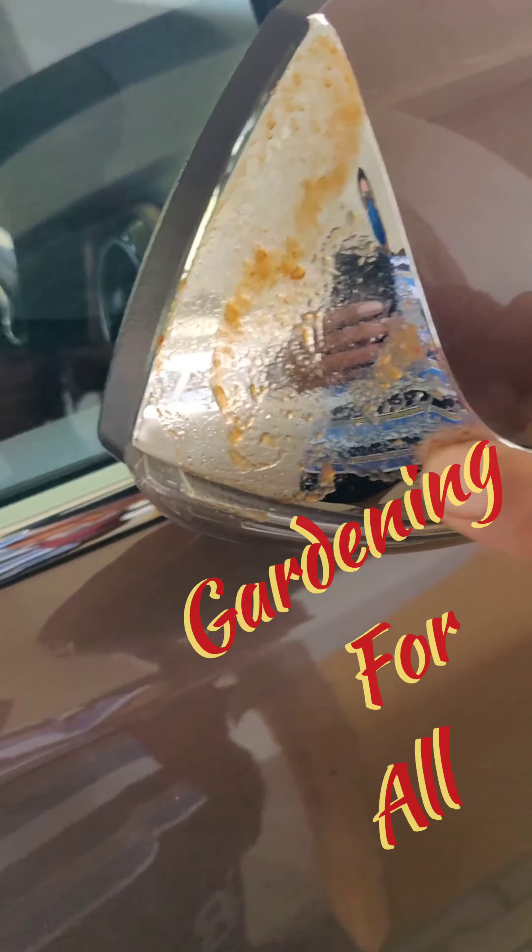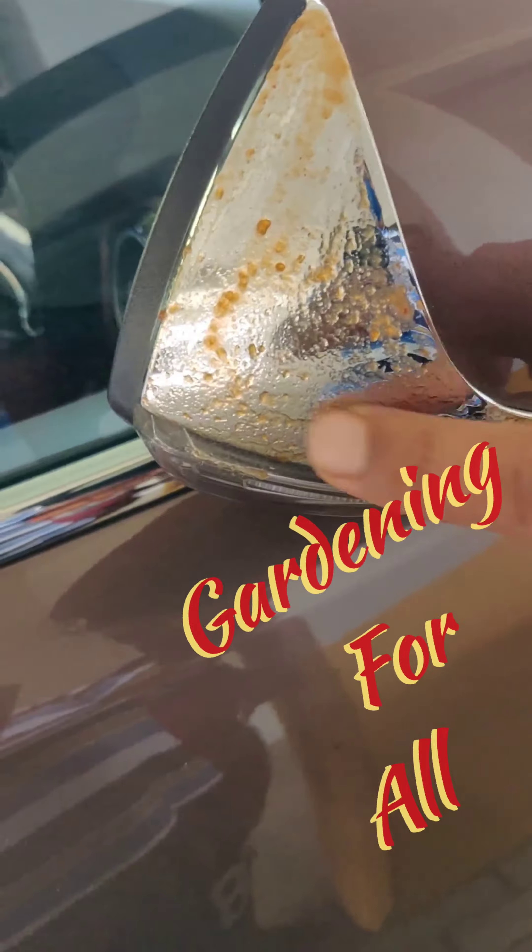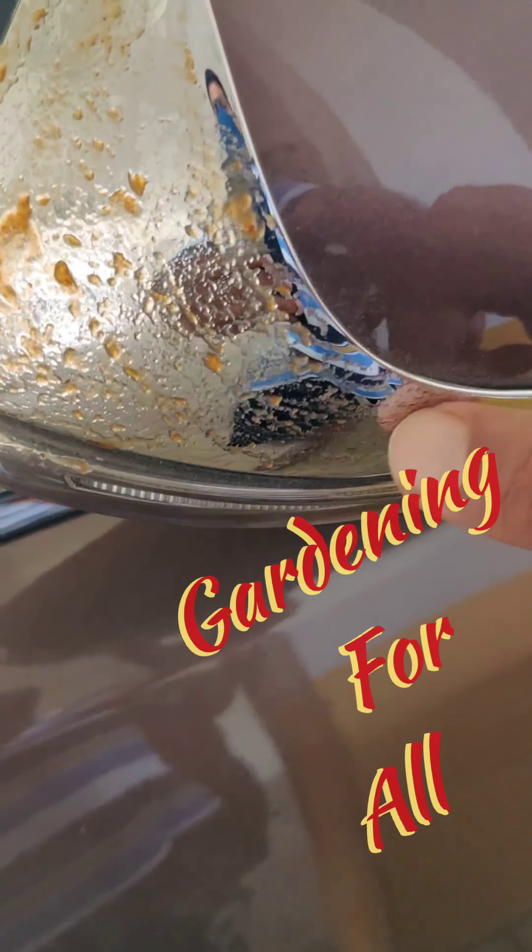On the chrome part of a car or bike, after some time small pigmentation comes — when you touch it with your finger you can feel granules. If you use a scotch bright or anything abrasive, scratches come. What I'm going to do is apply tomato ketchup, which is very easily available with any food parcel. Please watch the video till the end for the best result I found.